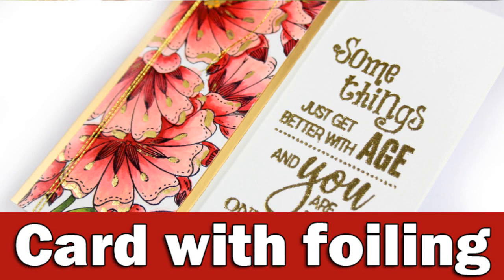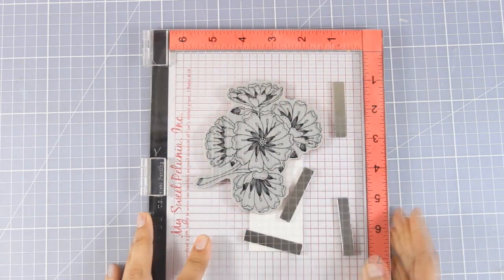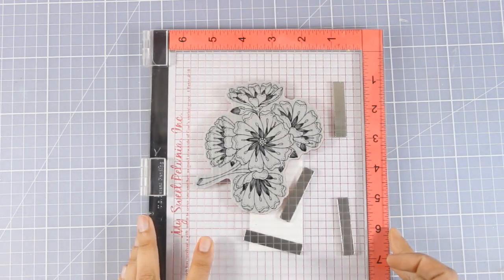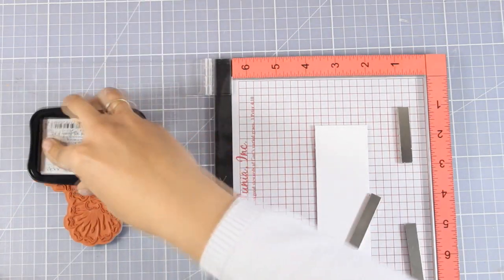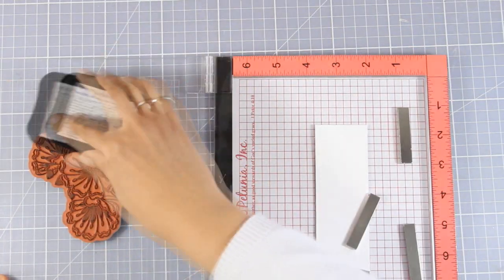Hi everyone, it's Vicky here and welcome back to the fifth day of my week featuring Penny Black. Today I'm going to use this gorgeous flower stamp called Burst of Blooms. I have a thin strip of paper on my MISTI so that I can cover it up with all those flowers.